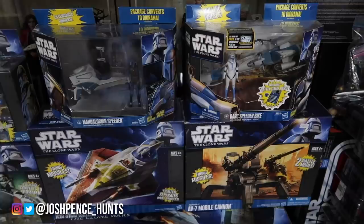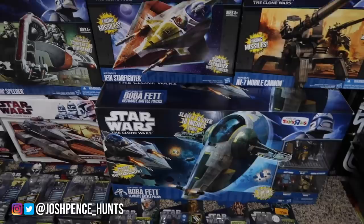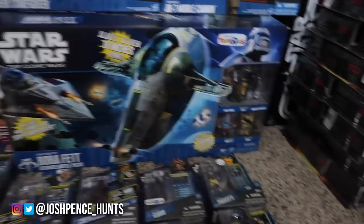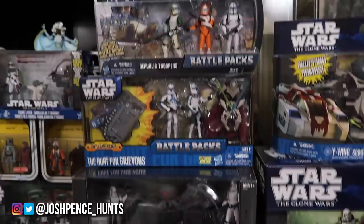We have the BARC speeder bike with Clone Trooper Jesse — he's a pretty hard figure to find. The Mandalorian speeder — that's a tough one to find. AV7 mobile cannon, Kit Fisto's Jedi starfighter — I believe that's what Sinjue gave me for my birthday last year, so thank you again to him. This Toys R Us exclusive Boba Fett Slave One, or the Rise of Boba Fett, and it also has Mace Windu's starfighter. We have a swamp speeder, the Republic fighter tank, and then we have the Y-wing scout bomber — I think that's Warthog, but it just calls him clone trooper pilot.